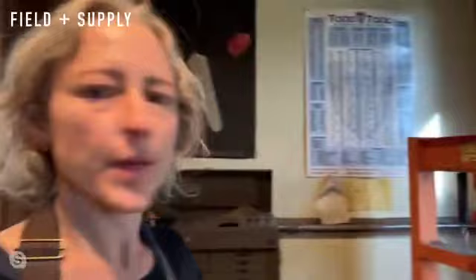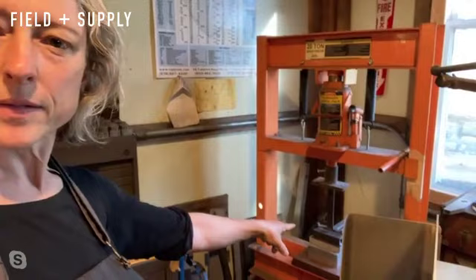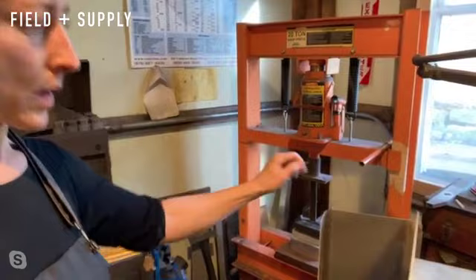We have a hydraulic press — for those who didn't see the July one, this is basically like a heavy-duty car jack, and you can make forms so when you push into them, they'll take shapes. You can do a simple bent piece of steel.